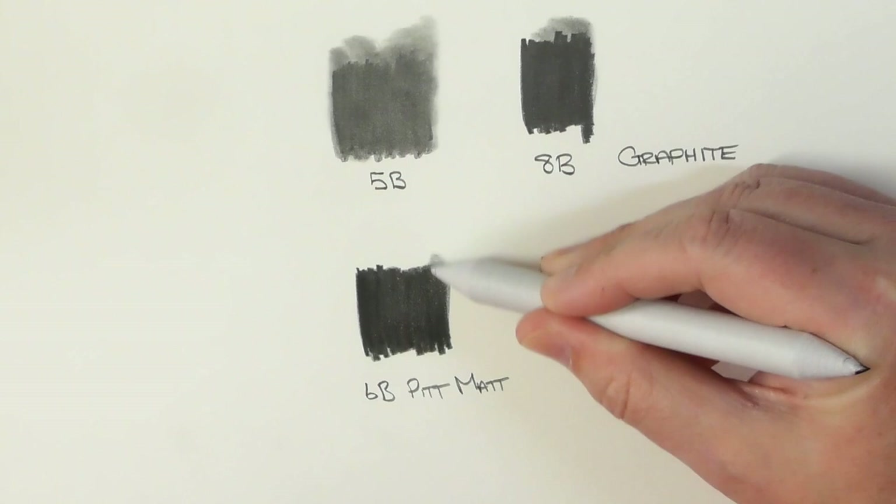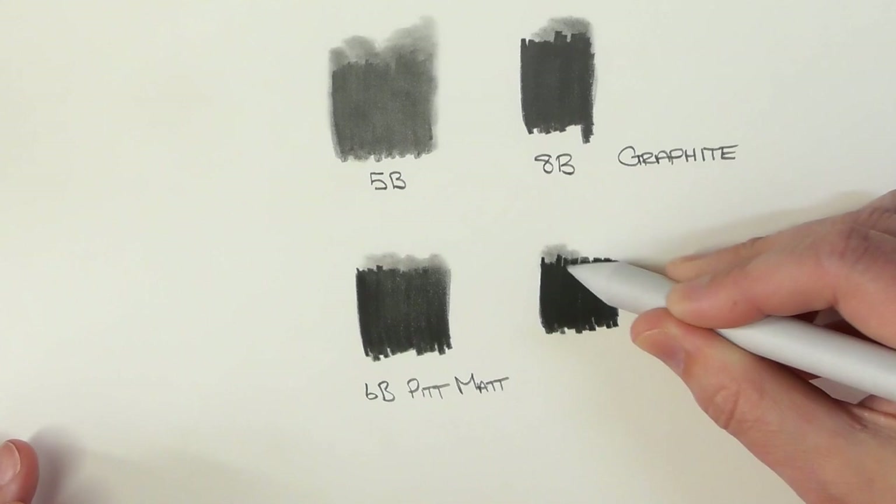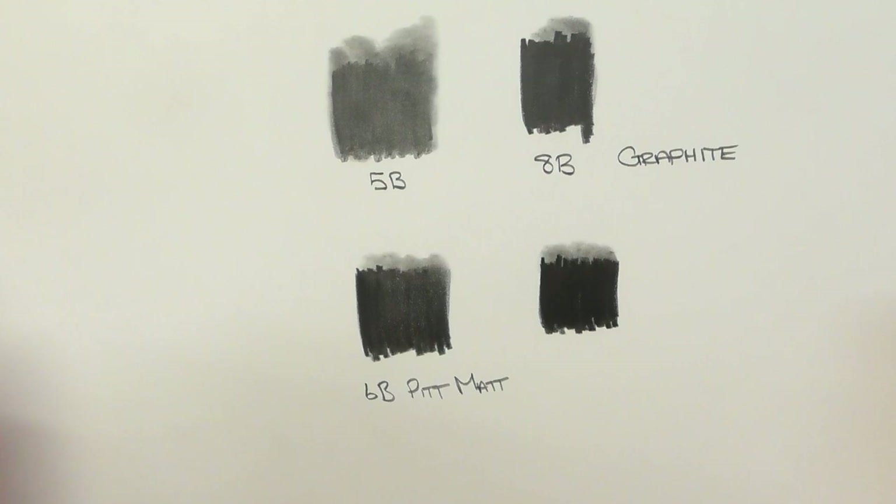Here's where they differ. It's a little bit more difficult — not much, but it is a little bit more difficult to move this about as opposed to the graphite. But only a little bit.